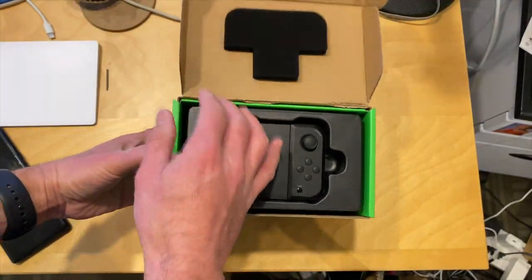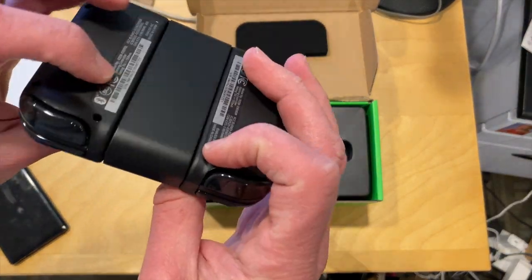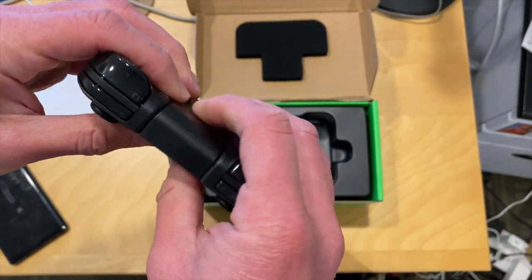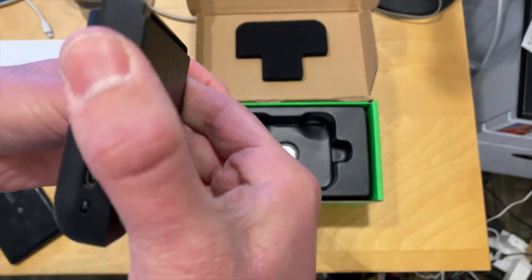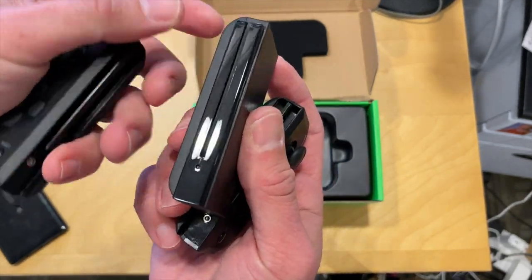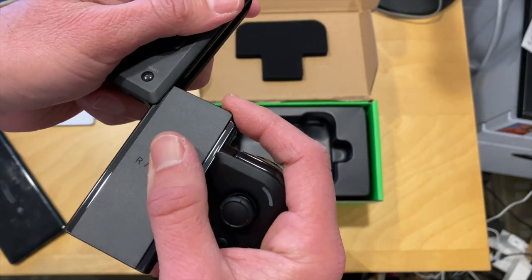So let's unbox it real quick and then we'll have a full review soon on the main channel at lon.tv. We'll look at latency and all that other good stuff that we typically look at. This came in free of charge through the Amazon Vine program, however all the opinions you're about to hear are my own. Nobody is paying for this unboxing, nor is anyone reviewing it or approving it before it gets uploaded.